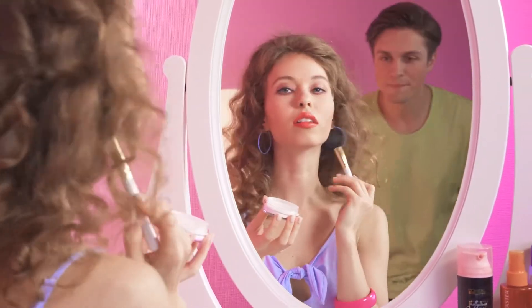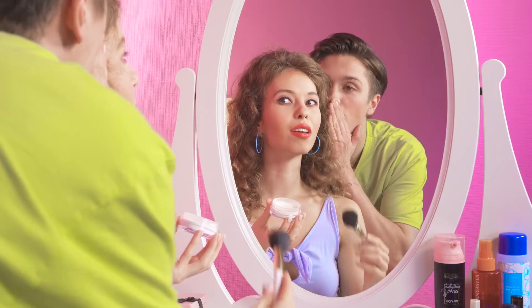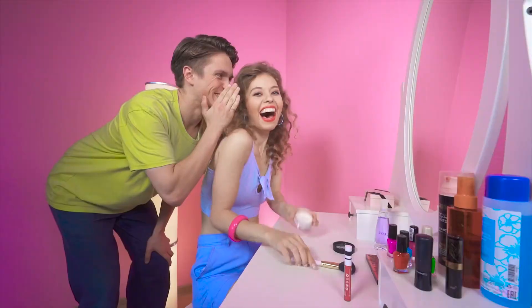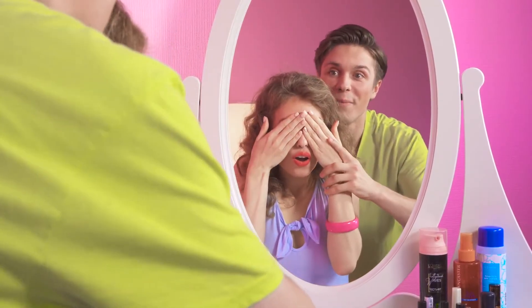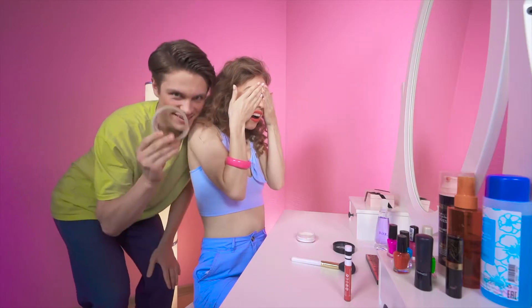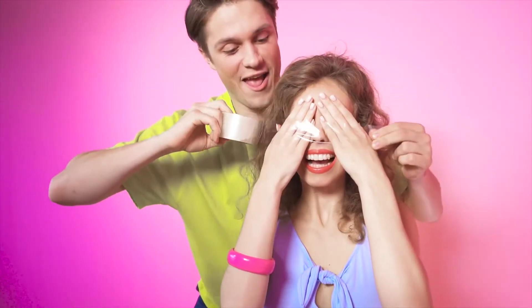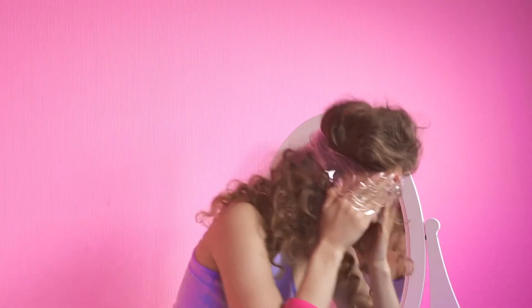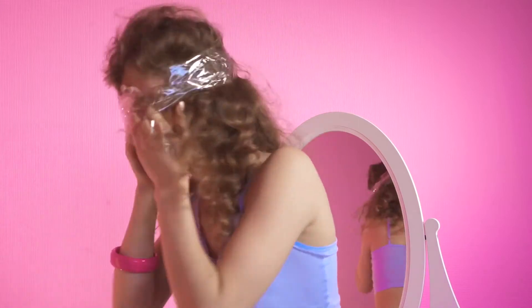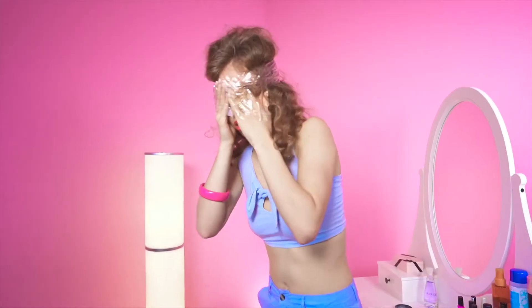Mirror, mirror on the wall — you're the fairest of them all, no doubt. Now close those beautiful eyes of yours. No peeking. Let's play a little game of hide and seek, shall we? You're it. Ben, I'm really gonna get you for this.